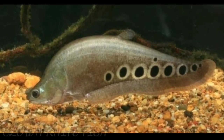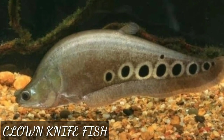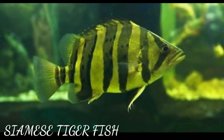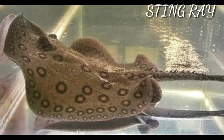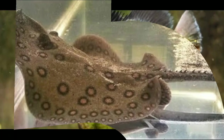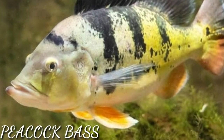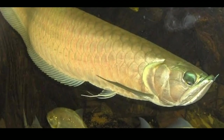The second tankmate is clown knife fish. The third tankmate is Siamese tiger fish. The fourth tankmate is freshwater stingray. The fifth tankmate is peacock bass. The sixth tankmate is arowana fish.